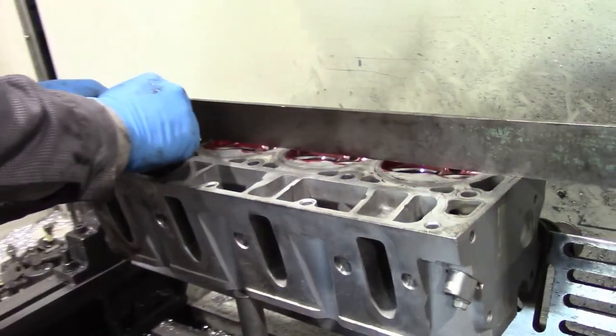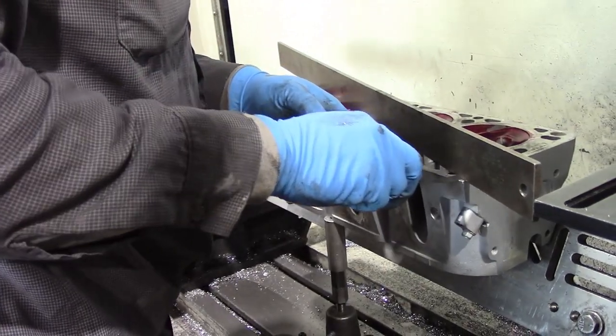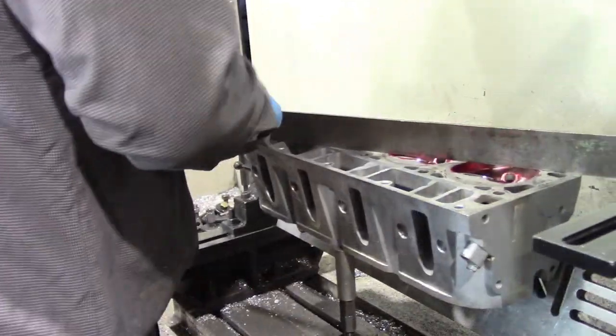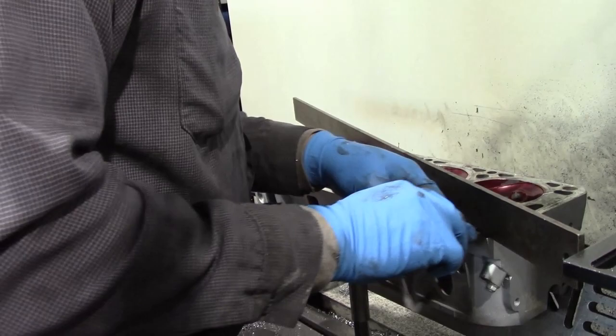Before we cut the head, we demonstrate how to check for warpage. You use a straight edge followed by a feeler gauge, checking every angle as demonstrated. The feeler gauge should not be able to go through the straight edge. You can always check online for your specific readings.